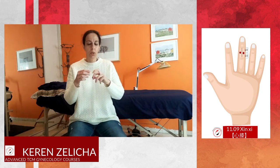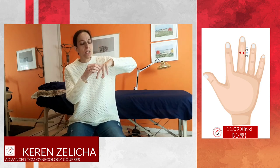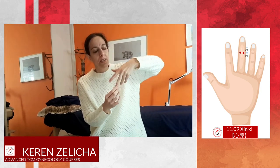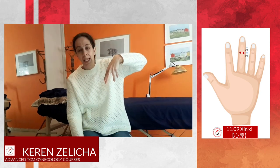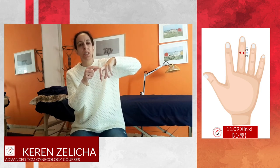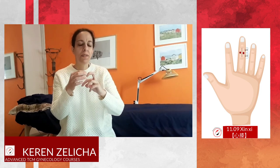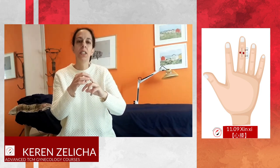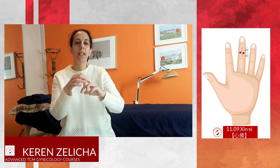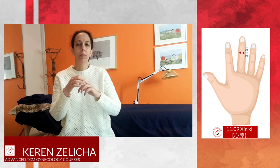Another thing to remember is the mirroring system of Master Dong. We can imagine this finger as our whole leg. The first knuckle will represent our knee area. So when we think of imaging, we understand that Shin Shi will be located around the knee area, which is also why Shin Shi is good for knee pain.